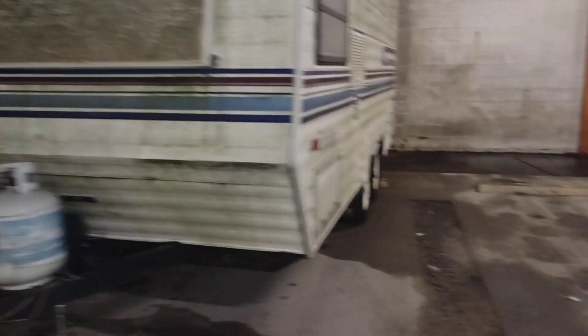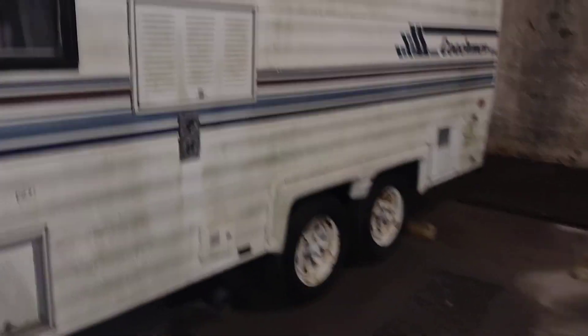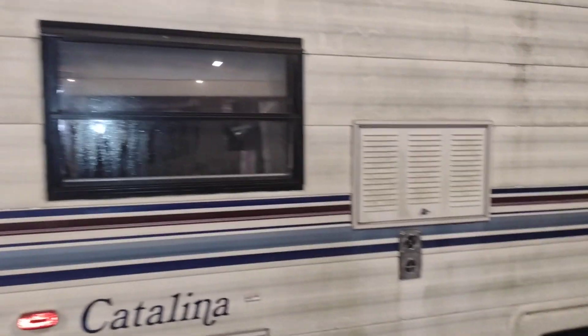So this is a Coachman — Catalina — with the propane on it. That might be a little window hat you flip up so you can look out when you're camping. And there's your air vent right there if you've got an AC or something.